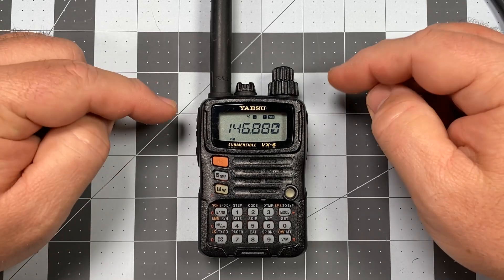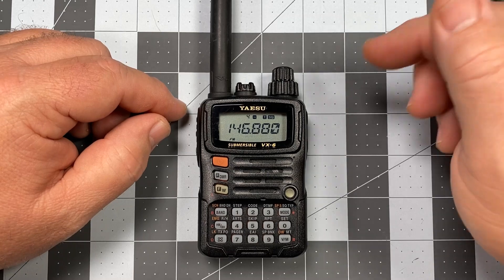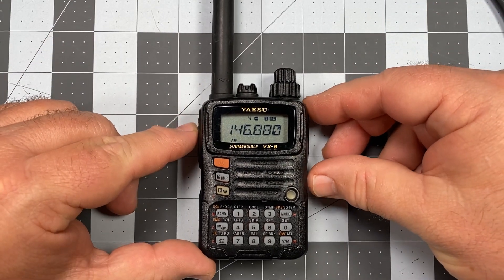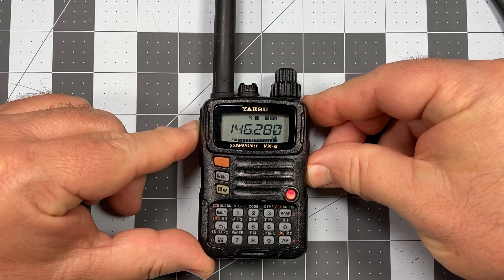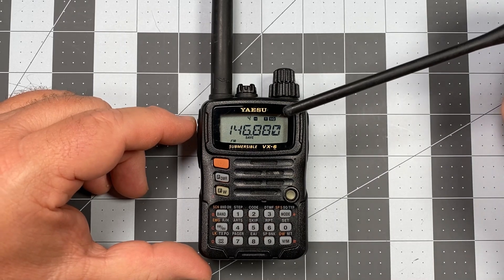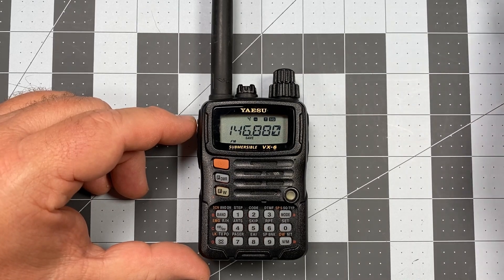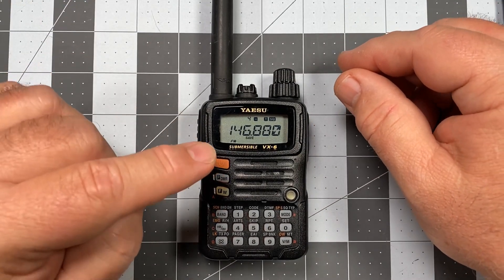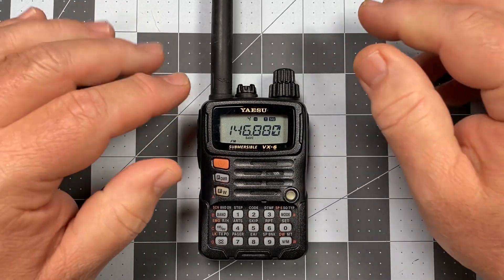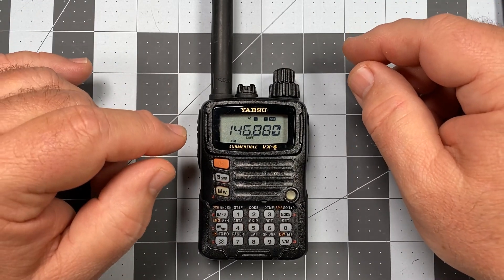Now when I switch to memory mode on channel 4, there is our repeater. The chances of making a contact from where I'm currently situated on this repeater are probably slim and we're having some issues getting a squelch tail back, but I'll key down anyway. Kilo Sierra 6 Delta Alpha Yankee testing. When I pressed PTT you could see it was transmitting on 146.280, so everything's working fine — my likelihood of making contact from here is slim, but I do know these settings work.